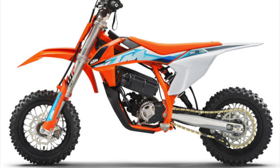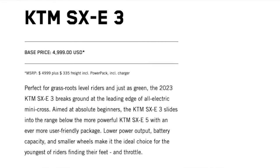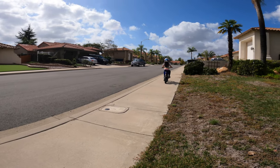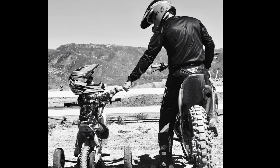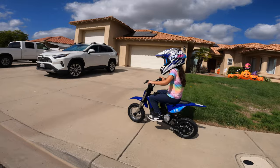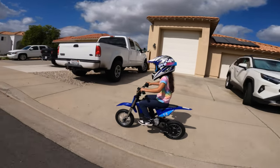Before we deep dive into the DK1, I just want to clarify — this bike is not meant to compete with a Honda, KTM, or any of the big brands whose electric dirt bikes cost thousands of dollars. This bike is designed to introduce your child into the world of motorcycles and let them enjoy the fun and joy of riding on two wheels.